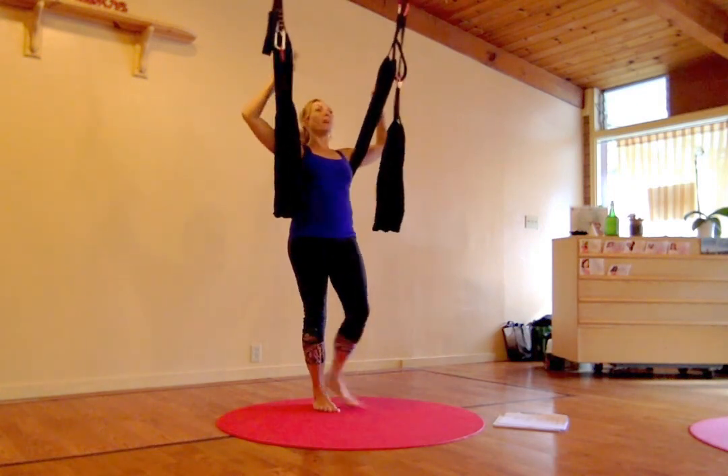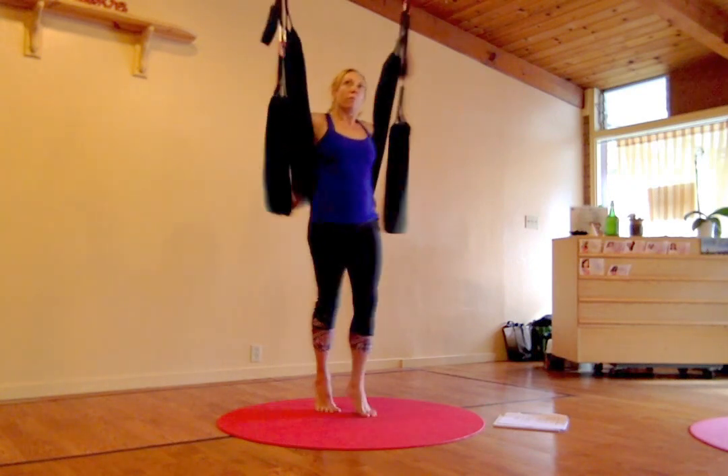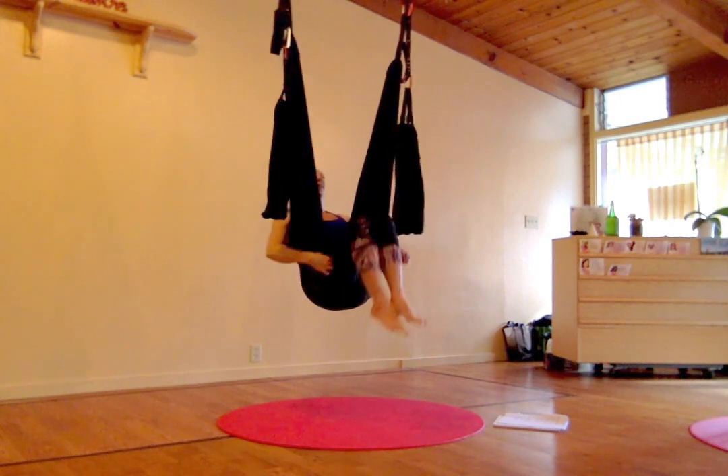Alright, and once we come up, we're going to pendulum swing back, come up, then we're going to expand our swing, expand our swing, come in, come in.